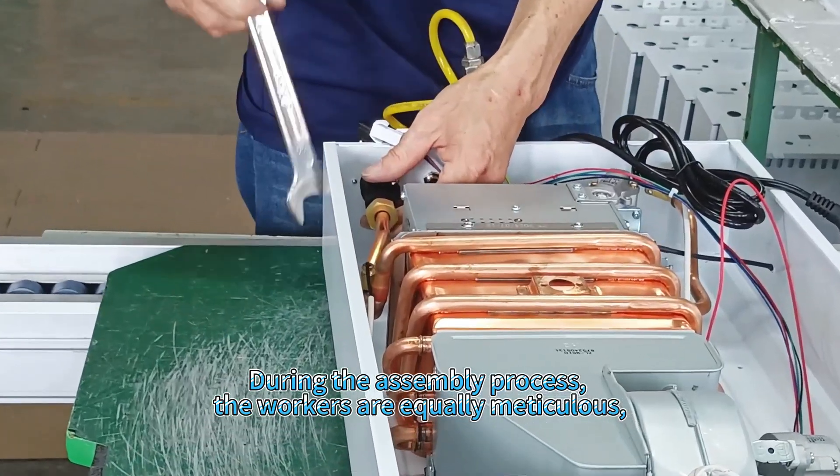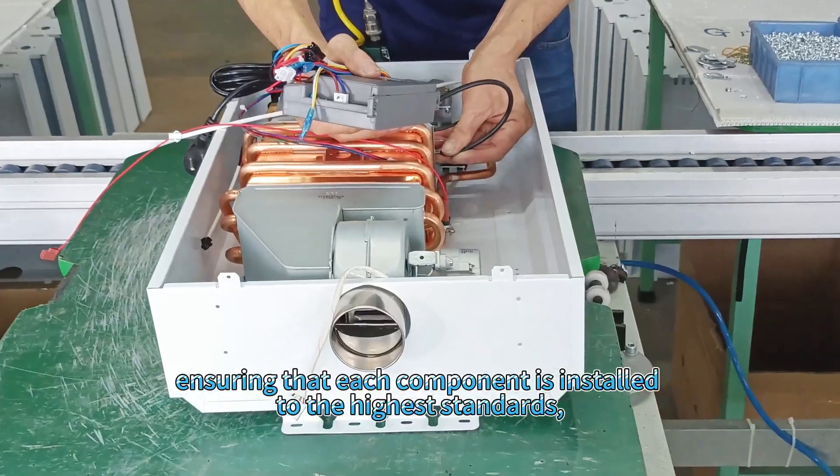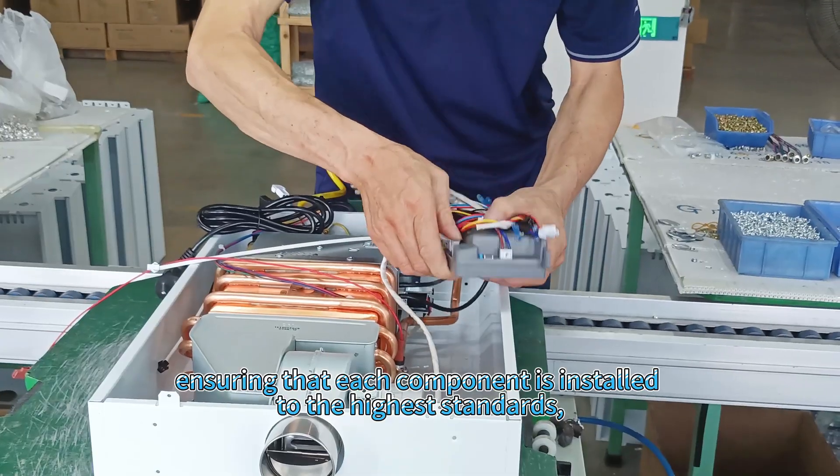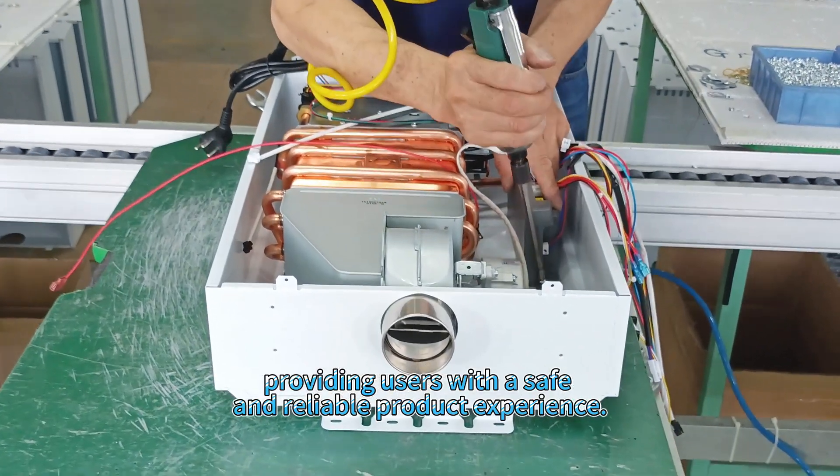During the assembly process, the workers are equally meticulous, ensuring that each component is installed to the highest standards, providing users with a safe and reliable product experience.